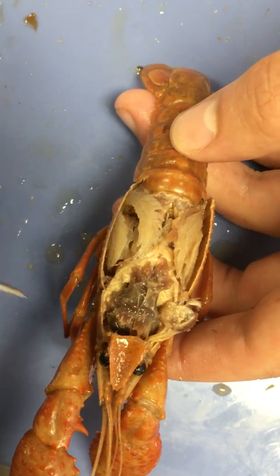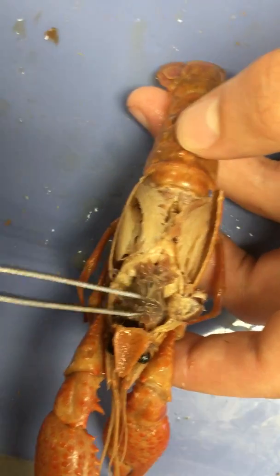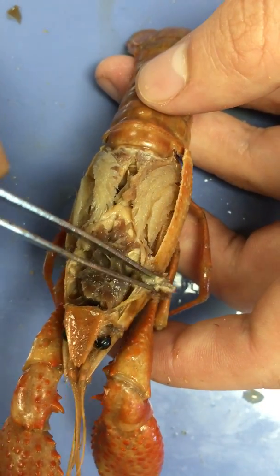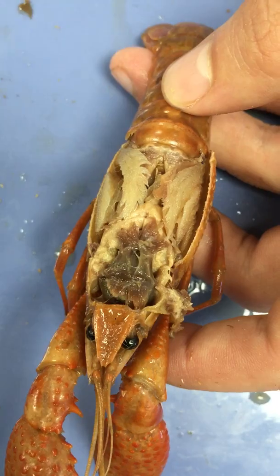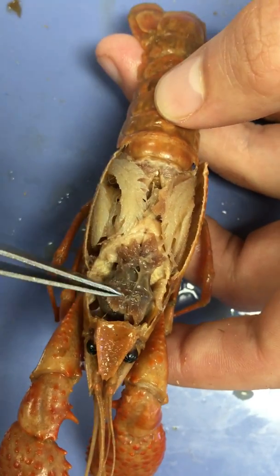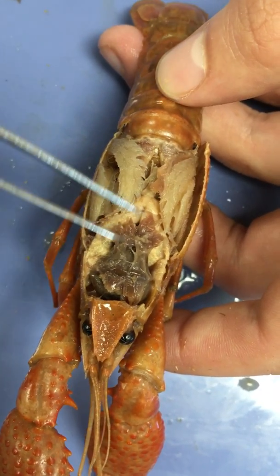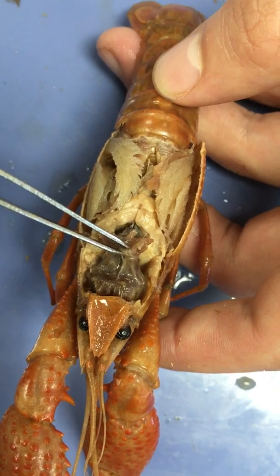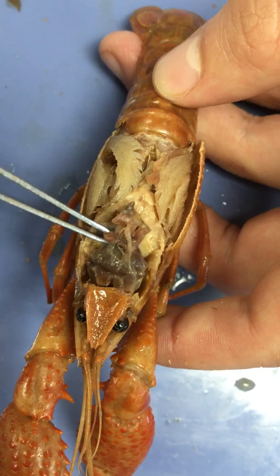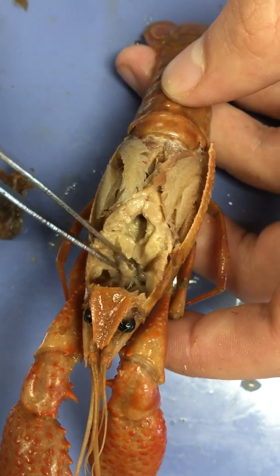Next we come to the stomach. This is the stomach right here — this bag-like structure similar in coloration to the mandibular muscles. Unlike in human beings, the crawfish stomach is located just behind the head. If we work carefully, we can roll the stomach out and pull it out — and there we have the stomach.